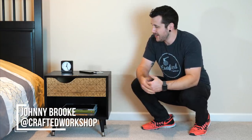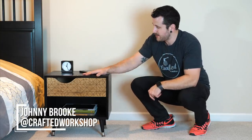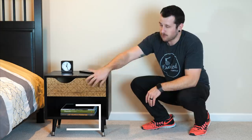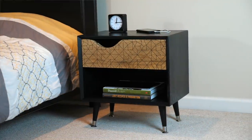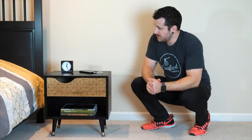What's going on everybody? I'm Johnny Brook. Welcome back to the Crafted Workshop video. In today's video I'm going to show you how to build this ebonized white oak mid-century modern nightstand. I love the way this came out. The drawer front I think really makes this piece — I actually used my new laser cutter to cut this geometric pattern on the front and I just think it's gorgeous.